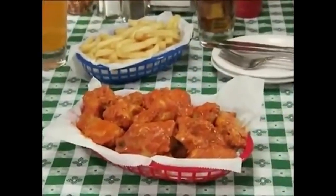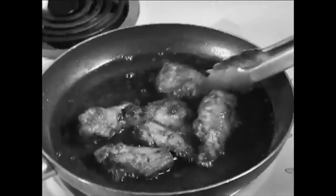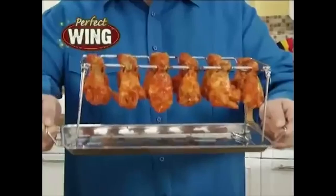You love chicken wings, but you don't want to make them yourself because you suck at them and they turn out gross like that. Ew. Well, I'm Mark Gill, and I cook human beings.